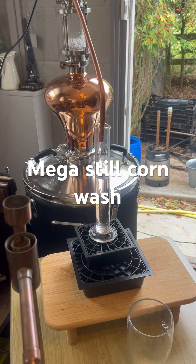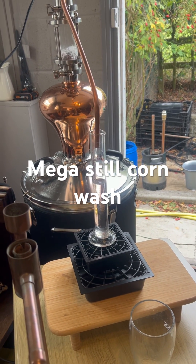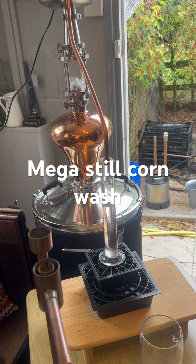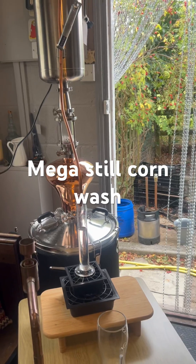That's the four shots coming off there now — nice drip, consistent. That's very cool. If you put your finger underneath there now on the four shots, it's like just coming out of the tap to be honest with you, so it's not hot or anything like that.